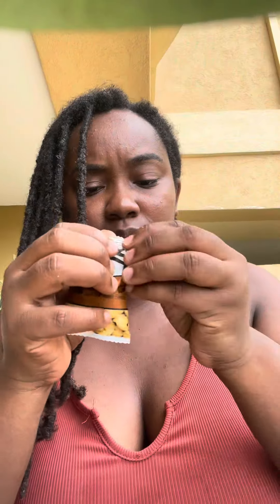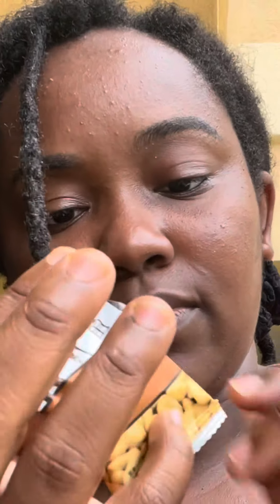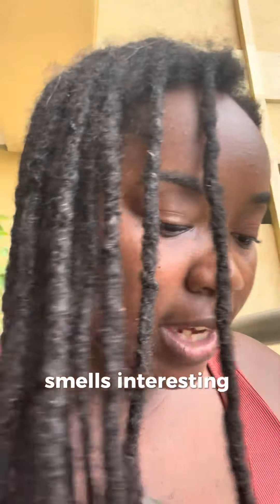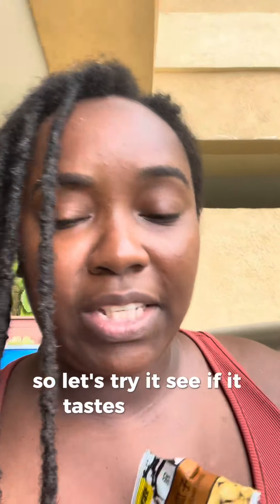We're going to start with this one. It's individual packs — that's so cute. Smells interesting. They said it's crab roe flavor sunflower seed, so let's try it and see if it tastes like that.